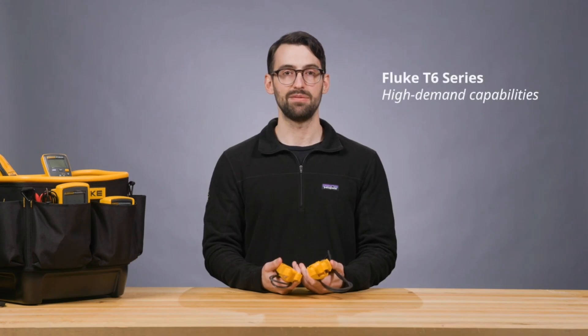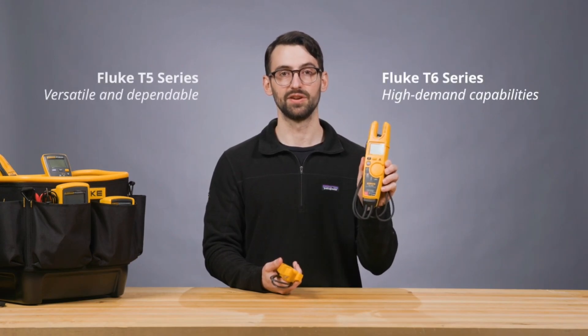From the high-demand capabilities of the T6 series to the versatile and dependable T5 series, Fluke has the right electrical tester for every job.